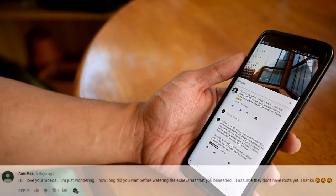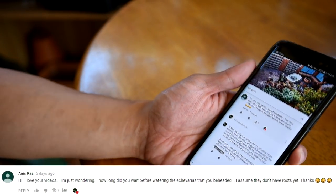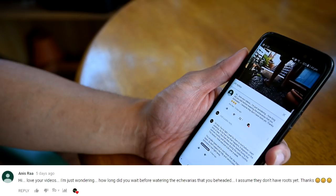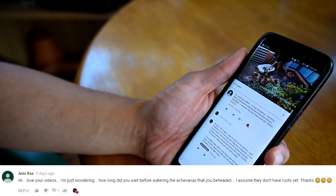Another viewer question — this one comes from Anis. Anis writes: 'Hi, love your videos. I'm just wondering how long did you wait before watering the Echeverias that you beheaded? I assume that they don't have roots yet. Thanks.' Hi Anis, and you're right — I wait for them to develop roots first before I start watering them.